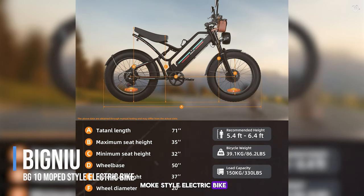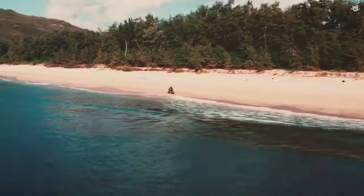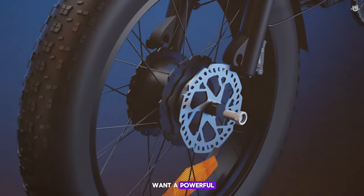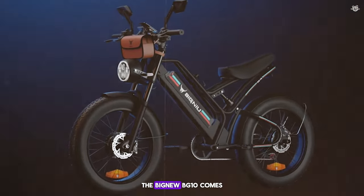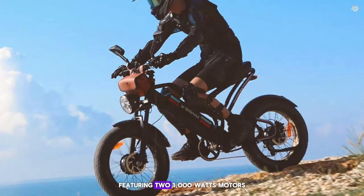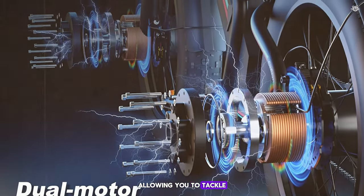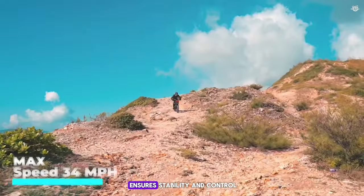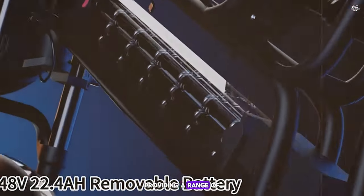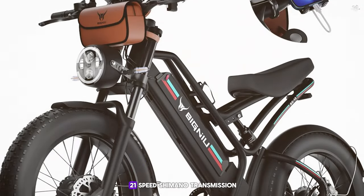Coming in at number 2, we have the Big New BG10 Moat Style Electric Bike. This e-bike is designed for those who want a powerful and versatile ride that can handle various terrains with ease. It comes with a sleek and modern design and is equipped with a dual motor system featuring two 1000-watt motors, one in the front and one in the rear. The e-bike comes with a 48-volt 22Ah lithium battery, providing a range of up to 55 miles on a single charge.